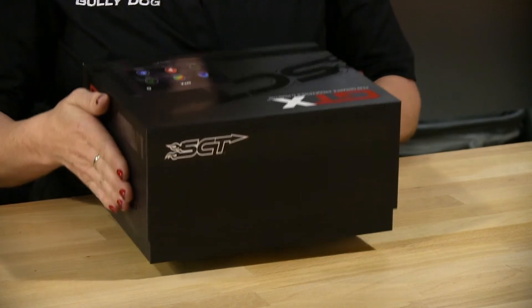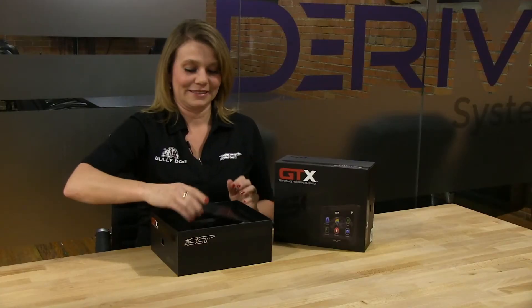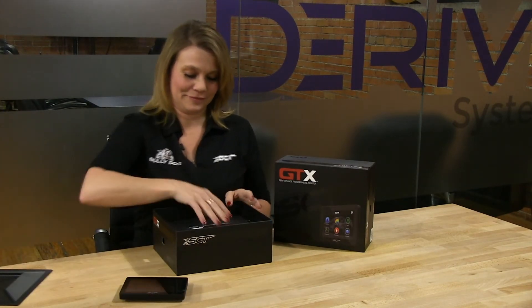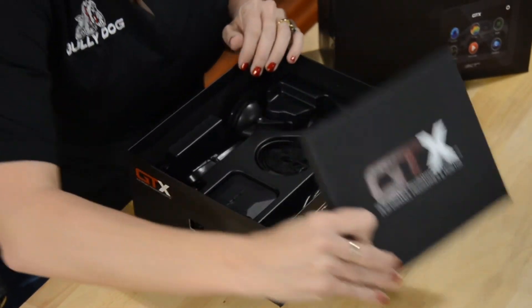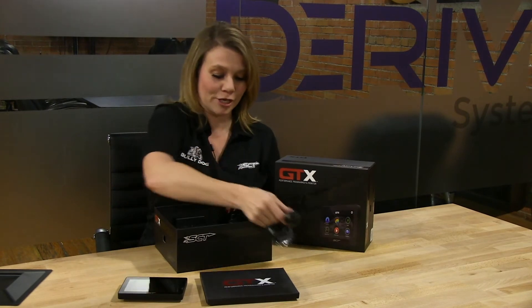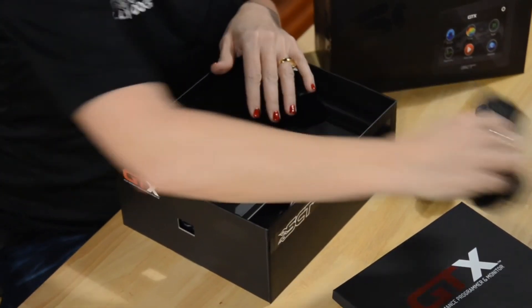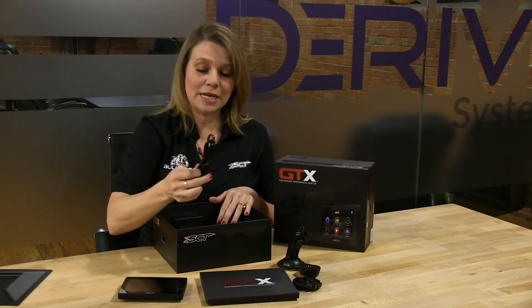So let's take a look at what comes in the box. Your GTX. Your quick install guide and install accessories. Your suction cup mount. The mag cable. Your USB cable.